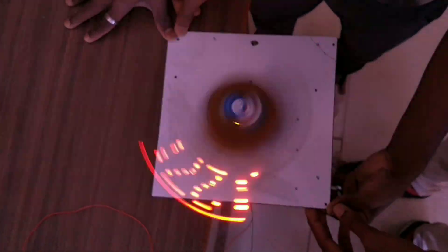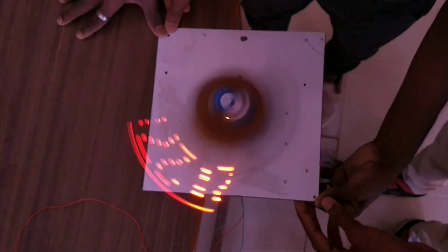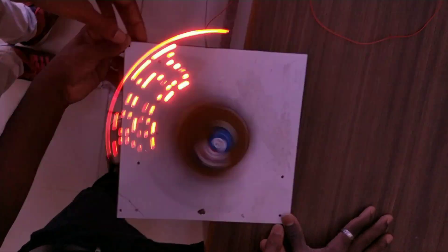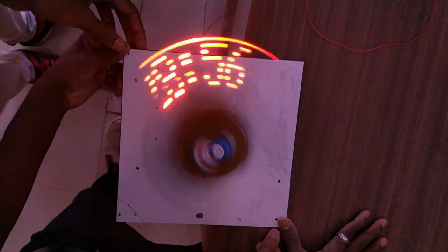Now let's see the output. Now we can see the time. Now we can set the time. So we can do the output.